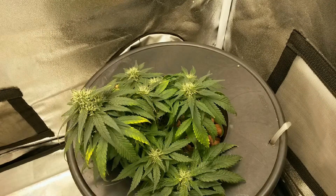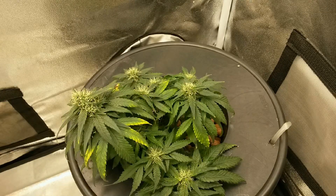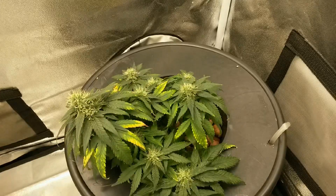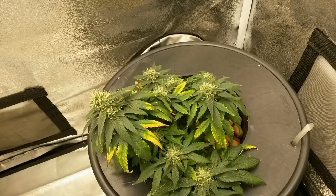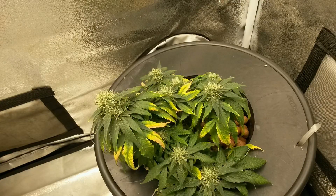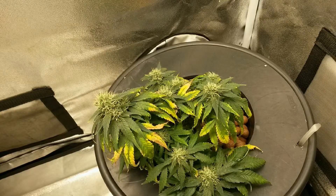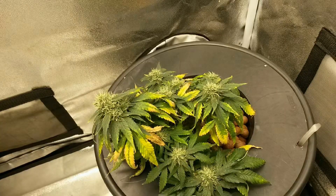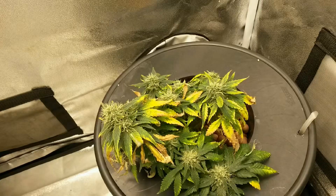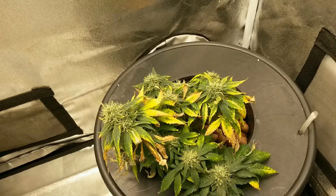When growing with hydroponics, if your plants are showing slow growth and/or nutrient imbalances in the leaves that are not caused by anything visible above ground, such as pests and bugs, then that means one or more problems are happening at the root level, which means the nutrient water will need to be checked to ensure that nothing is out of balance.